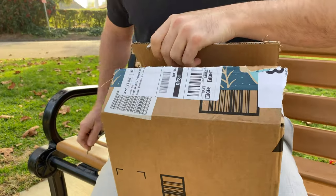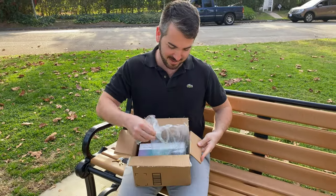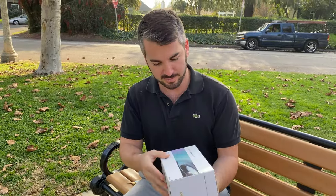Hanukkah came early. You can never open a box with this. Let's see how this looks. BAM!